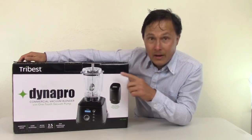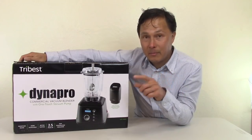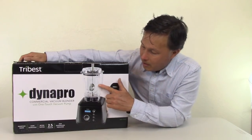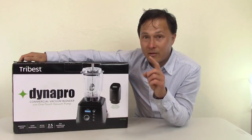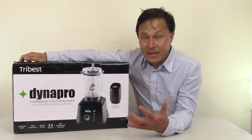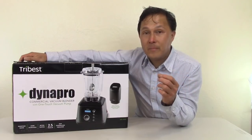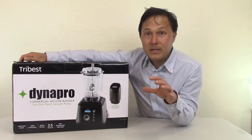If you already purchased the original model, don't worry — Tribest is going to take care of you. There are about three or four things different on the new model. Number one: the new model has a clear carafe instead of the smoke-colored one. Number two: the blade assembly has been greatly improved. Tribest says they resolved the blending issues by redesigning the blade so it now blends better than ever.